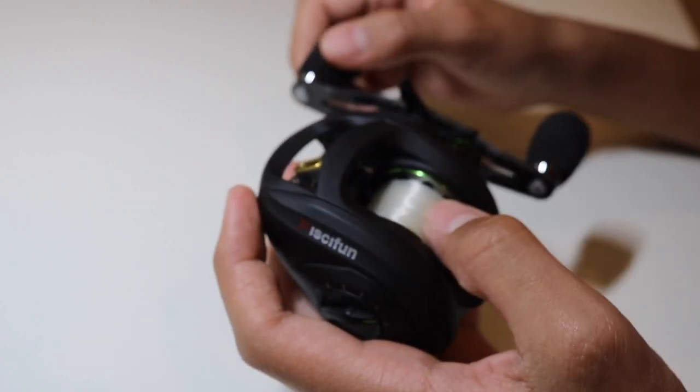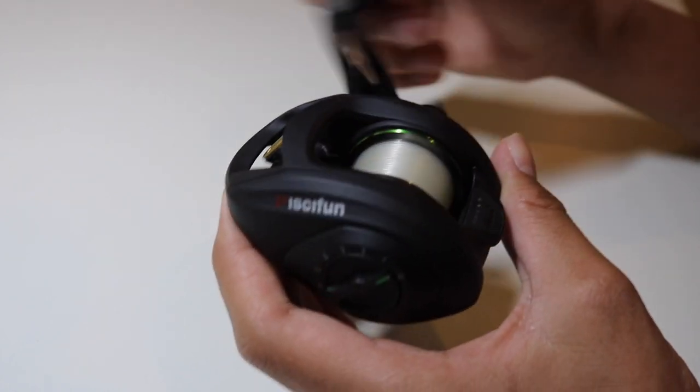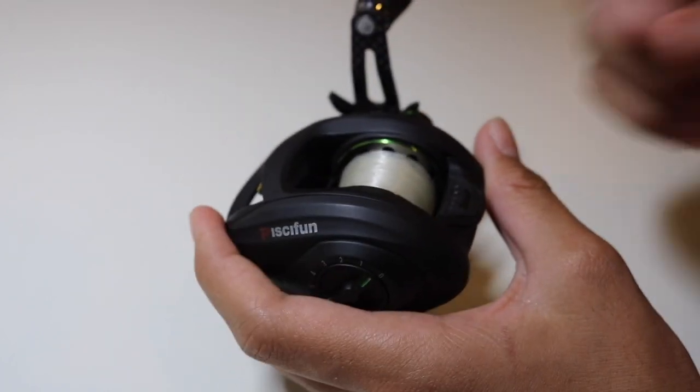One of the best things about this reel is it casts insanely far. Alright, that's enough about the specs — now I'm going to show you a clip of a solid largemouth bass I caught using this reel. Hope y'all enjoyed.